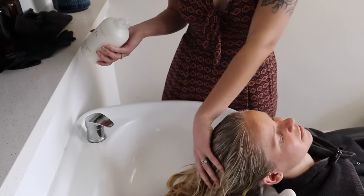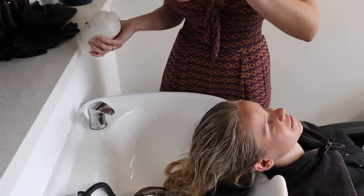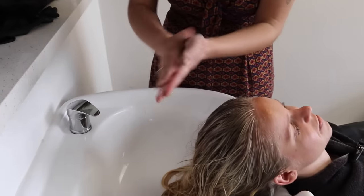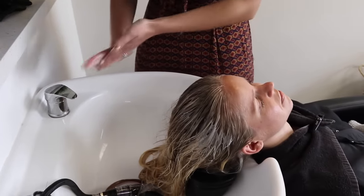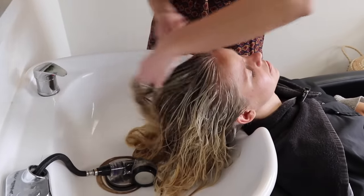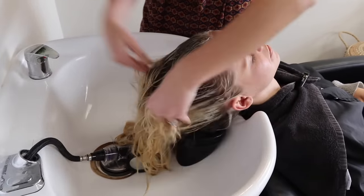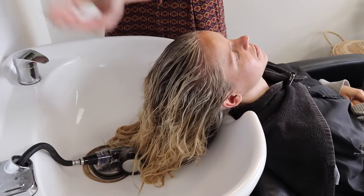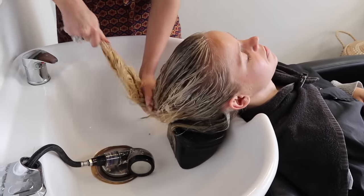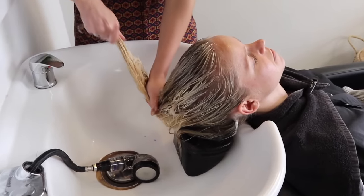We rinsed out all the foils. Before toning I'm putting Olaplex Number Two on her hair and letting it sit for a bit. Any time I do a blonde treatment I always throw Olaplex in there. Olaplex Number Two will help get rid of some of that teasing and repair a bit of the blonde hair. Then I'll show you the root shadow and toner.